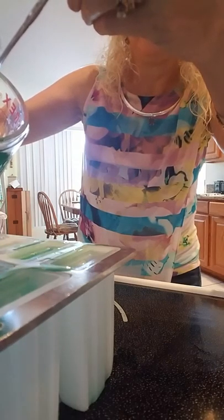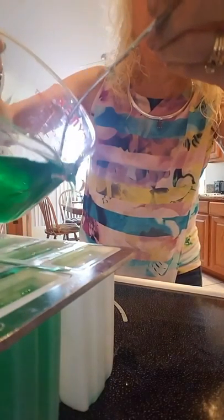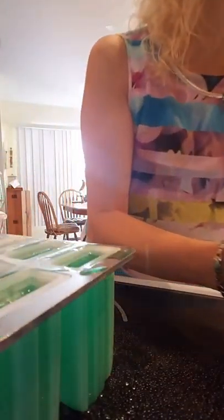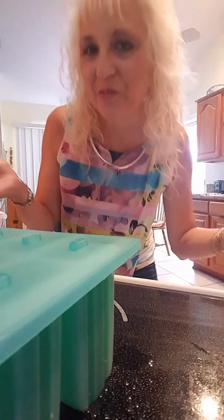Like I said before, if you don't have this, you're going to be using the Dixie Cups. After you get done with that, just put your top on there, stand the sticks up, and put it in the freezer — and that's all there is to it.